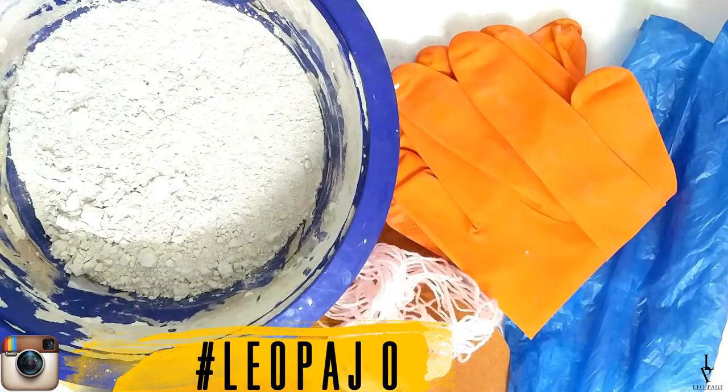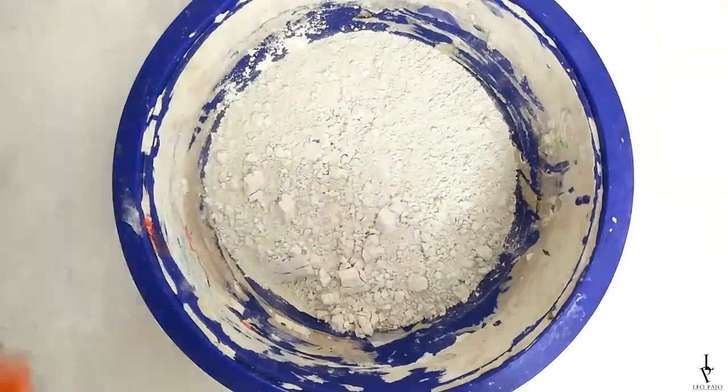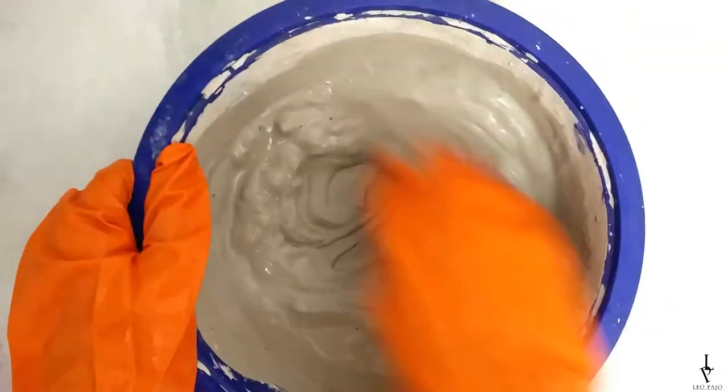Let's get started. You need POP or cement, a poly bag, gloves, and thread. Start by mixing water into POP to get a paste-like consistency, then pour this paste into the poly bag.